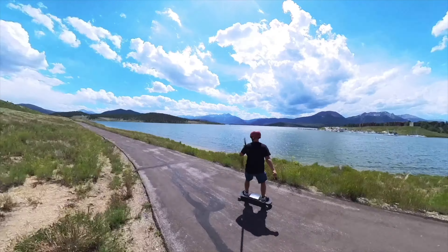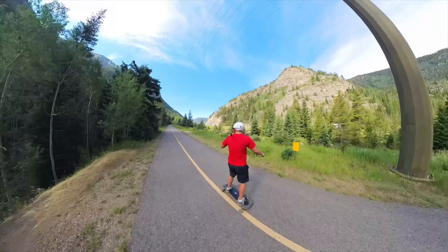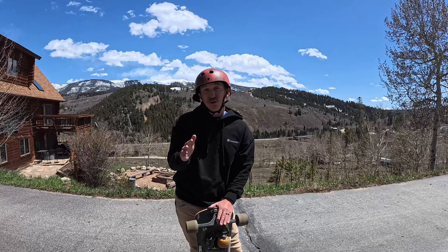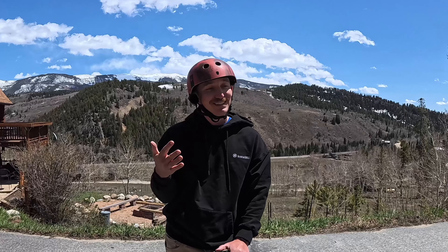I also like that the Summerboard can take you to incredible views, just like your snowboard does. You can ride a lot of the mountain trails up here and get close — if not all the way up — to a lot of the views you'd see on your snowboard, but on the Summerboard. Those are all the differences I could see between the Summerboard and a snowboard.